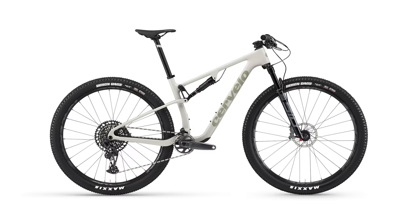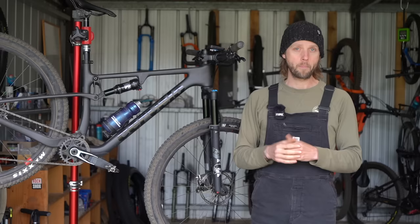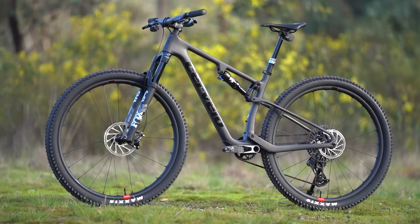Like some of its competitors, the Z FS 5 is available in two distinct variants. There's an XC version with 100mm of travel front and rear, and then a more trail-oriented bike with a 120mm travel fork and 115mm at the rear. Both utilize exactly the same full carbon frame, which is claimed to be one of the lightest on the market at just 1718 grams including the shock.